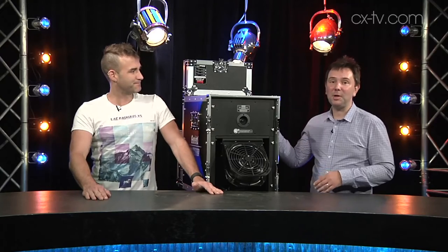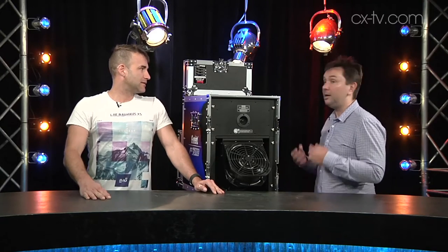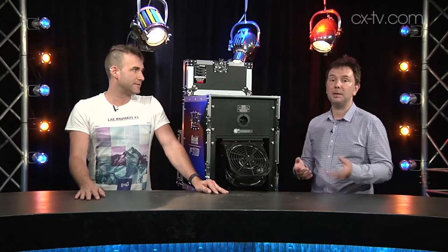Let's run through some details before we put it into action. It's 1650 watts; in fog mode it outputs 140 mils and in haze mode it's 28 mils. There are three modes of operation: onboard, DMX, and wireless DMX. It takes up three DMX channels for mode, volume, and fan volume.